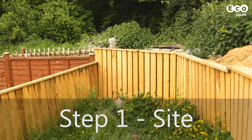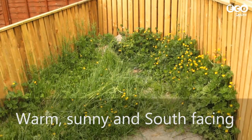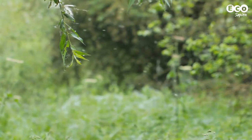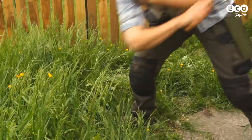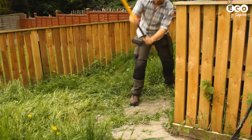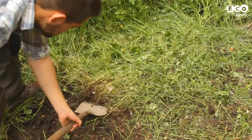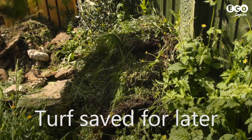The first step is to choose your site. A warm, south-facing sunny site is ideal for wildlife. Preferably you want to keep away from trees, as leaves can clog up your pond. Clear any vegetation and debris. Our chosen site had concrete over it, which meant bringing out the sledgehammer. Any turf removed can be saved, as it might come in handy once the pond is made.